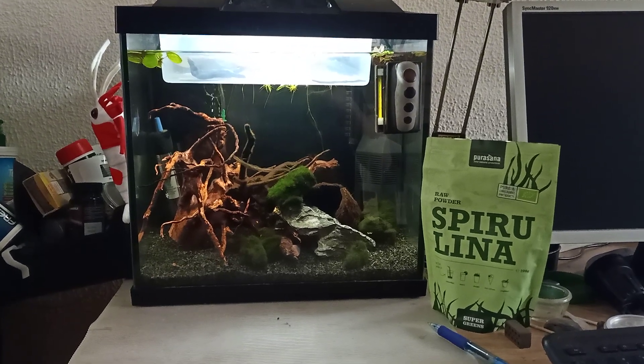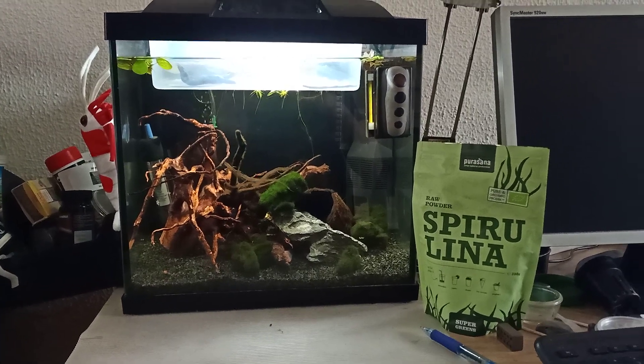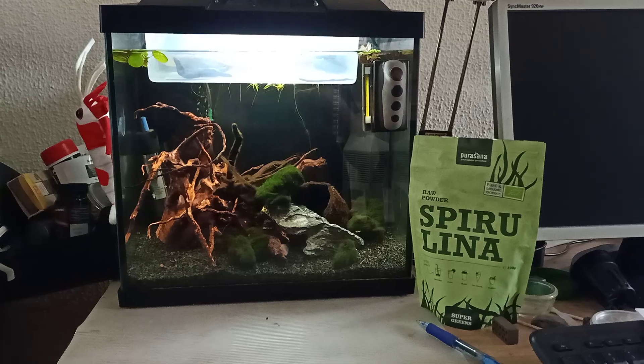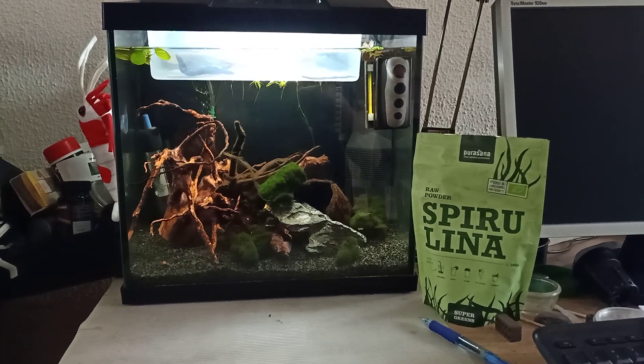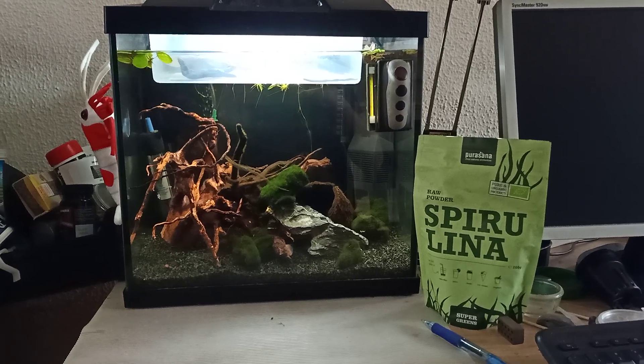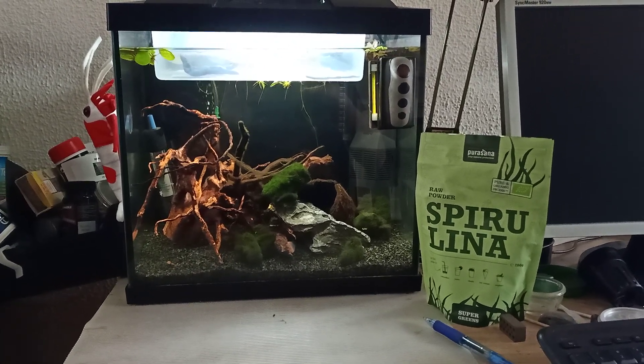Hey, what's up you guys? It's Bjorn from Triops again, and I got a new update video for you guys. You might have seen my last video where I set up a new Triops aquarium, taking you guys through the whole process of setting up the actual aquarium and the suitable hatchery on top of the surface.